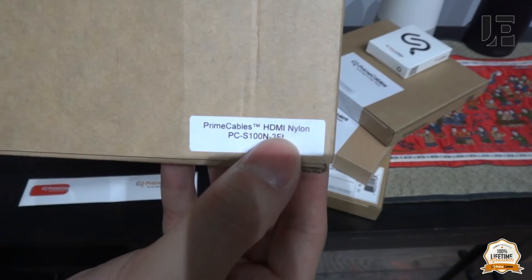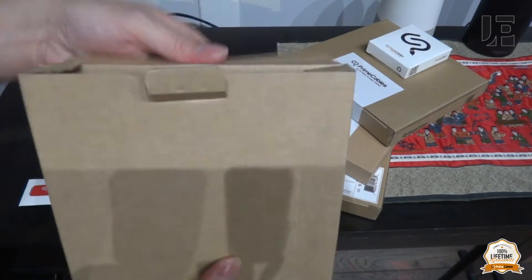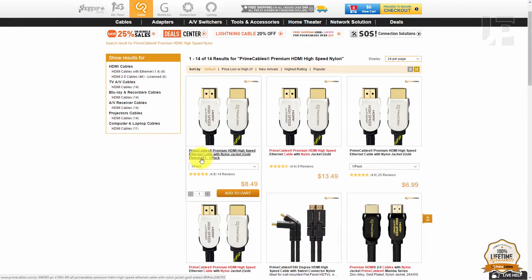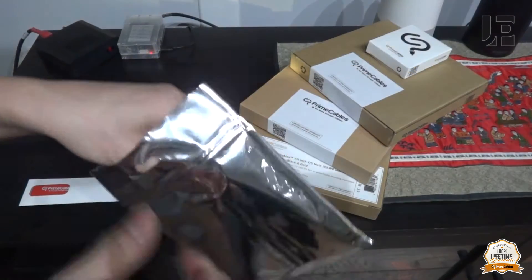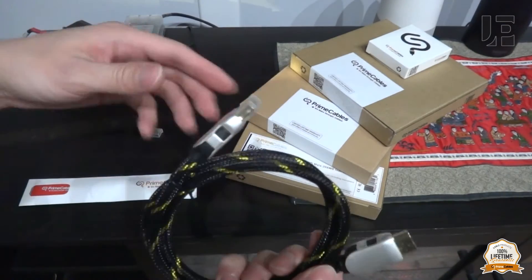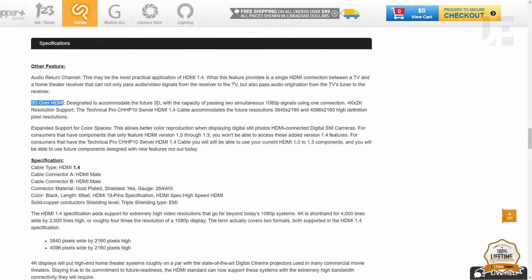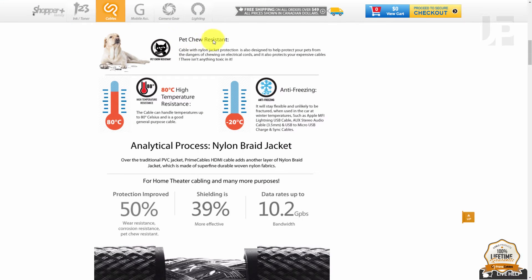In this video I'm taking a look at a three-foot nylon braided cable. These cables come in 3, 6, 10, and 15 foot lengths, and they're certified for HDMI 1.4 with 10 gigs of bandwidth. The connectors are zinc alloy and gold plated. The cables support HDMI 1.4 with audio return channel and ethernet. The nylon braiding makes it pet resistant as well as provides additional shielding.